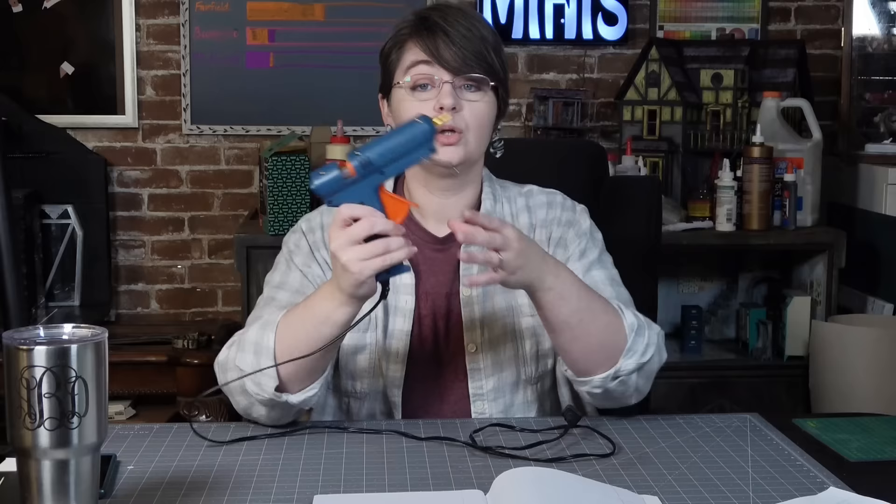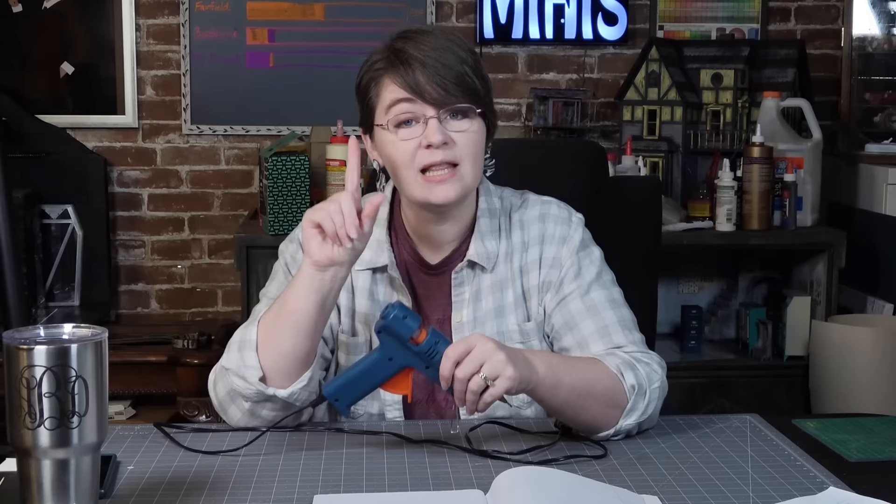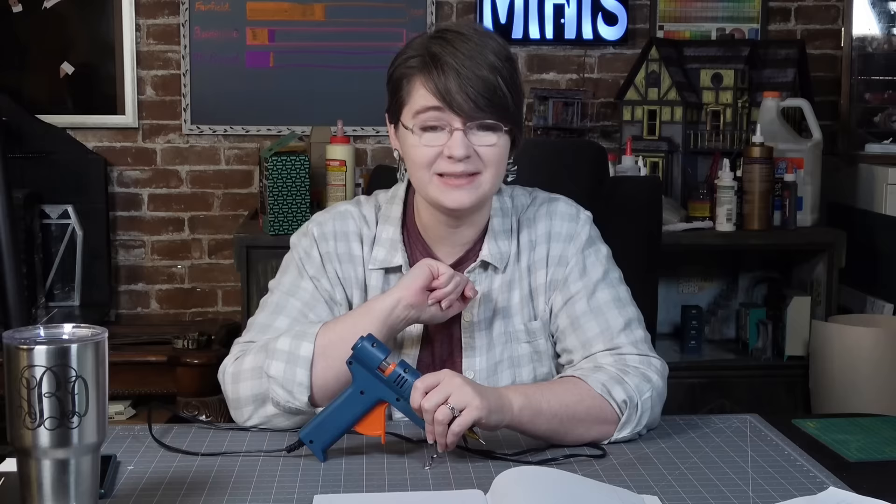Glue number seven is hot glue. Can you guess which Disney character I chose? That's right — Hades, because hot glue is literally hot.